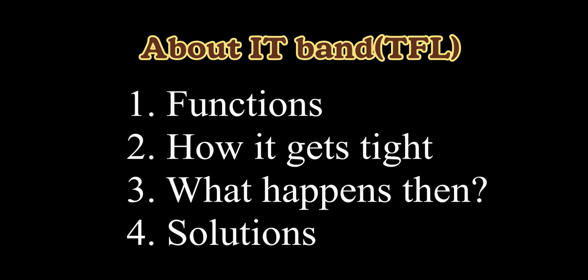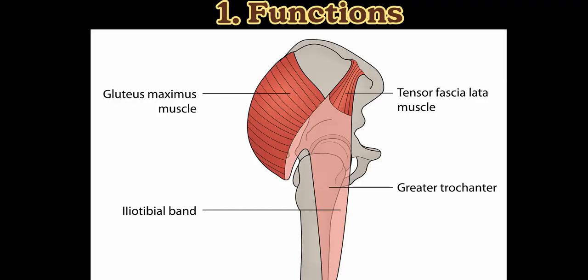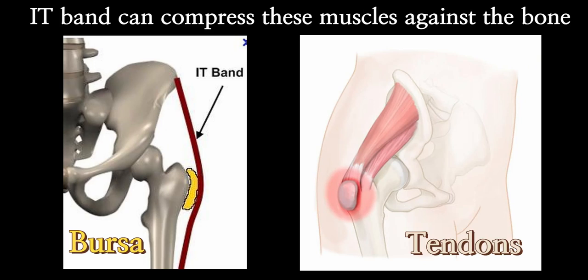We're going to go through four things today: its function, how it gets tight, what happens if it's tight, and the solutions. As always, let's have a look at the anatomy. The IT band is a thick band attached to both gluteus maximus — our hip muscle — and TFL, short for tensor fascia lata. The IT band covers the head of the thigh bone called the greater trochanter, where gluteus medius and minimus muscles attach.